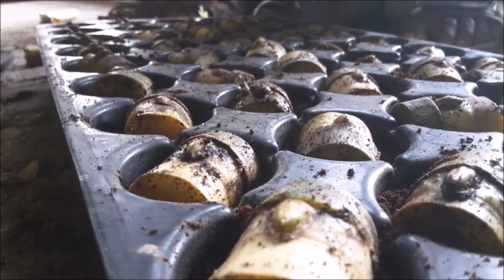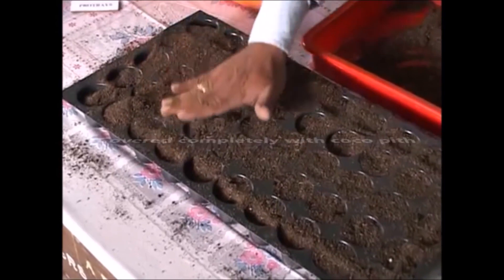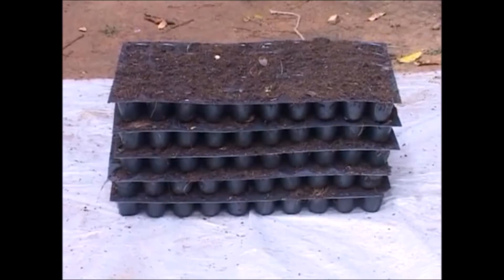For raising the nursery, take well-decomposed cocopith. Fill half of each cone in the tray with cocopith. Place the buds flat or in a slightly slanting position in the cones. Cover the bud chips in trays completely with cocopith. After filling all the trays, place them one above the other and keep an empty tray upside down at the top. Then the trays are wrapped tightly with polythene sheets to create high temperature and humidity.